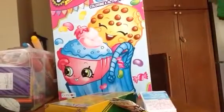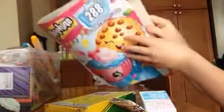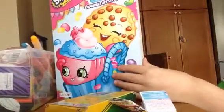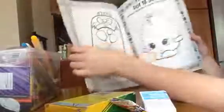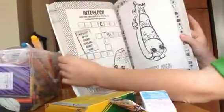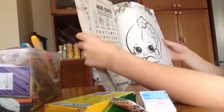Hey guys! Today I'm back with the Shopkins Coloring and Activity Book with 288 pages. I did do another video on this where I just did some activities. I have done a few more activities like I did this Googie. I don't know if I did this one in the video. I have been enjoying this book — it's really fun.